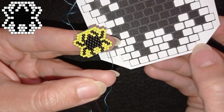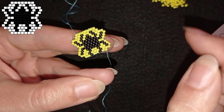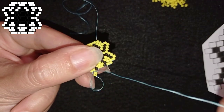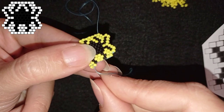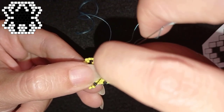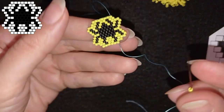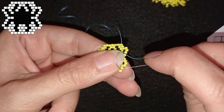I just finished this row. Now the last row consists of seven beads — same as the first row. I flip, take two yellow beads, and because I decrease I go through the second thread bridge, then back through the one closer to the center of my work, and reinforce the beads one more time. Now I add five more beads in this direction and come back. Here I am — this is the very last bead of my work.